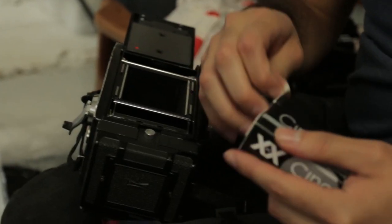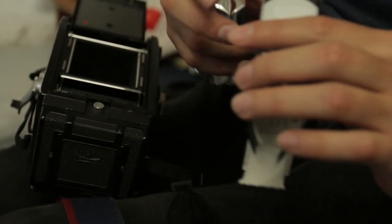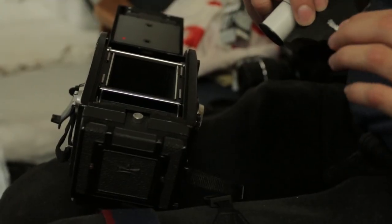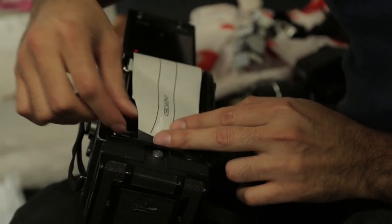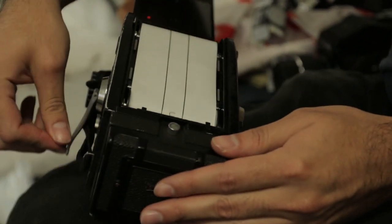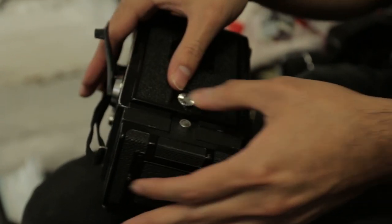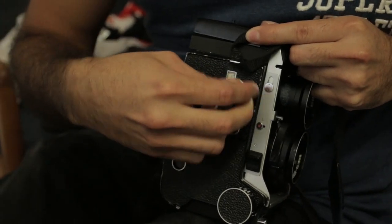This has been out in 35mm for quite some time but it only just came out in 120, and in my original video I said I'd probably prefer to shoot it at 120, so now we can finally do it. This is actually a cinema film that's been cut down so you can put it in still cameras, and films like Schindler's List and Memento were shot with this kind of film.